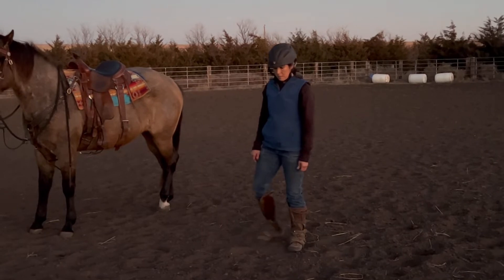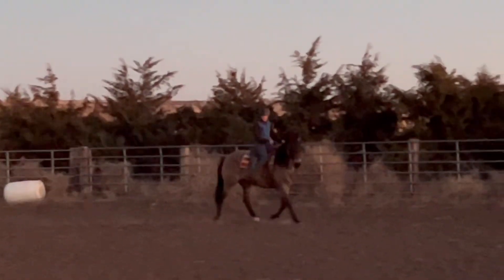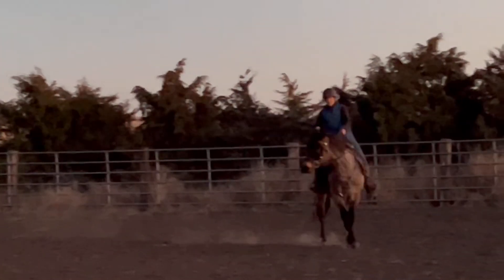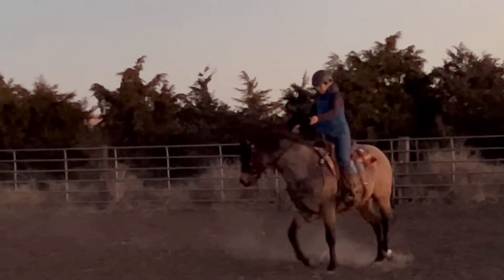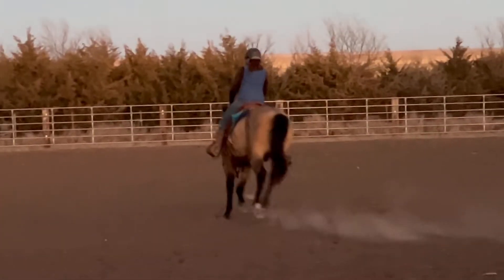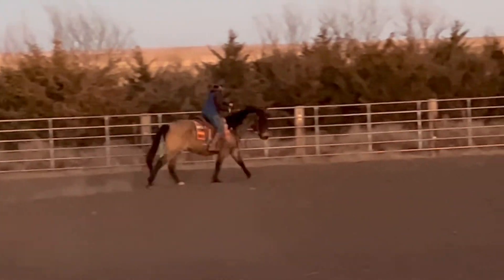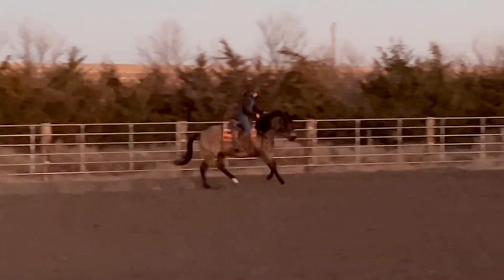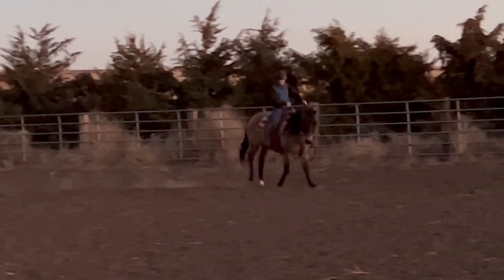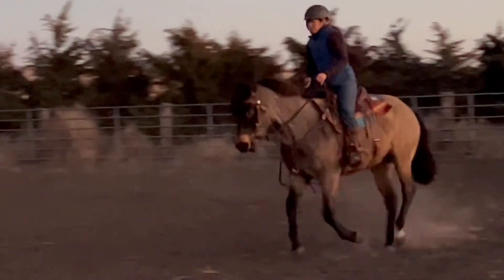Let's look at it again going the opposite direction, picking up the correct and incorrect lead. I'm going to take him around to the right now and we're going to pick up the left lead. I'm posting on the incorrect diagonal at this point to pick up this left lead. I'm going to kick his hip over because the hip is the driving force. We pick up the left lead, so we're on the false lead or the counter-canter as we lope around this arena. I take my right leg really far back towards that cinch to push that hip around because that hip has to drive that lead.